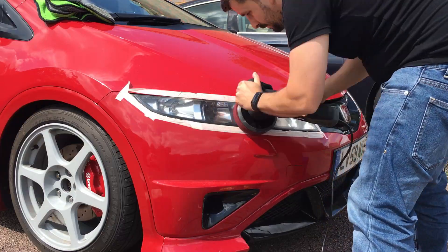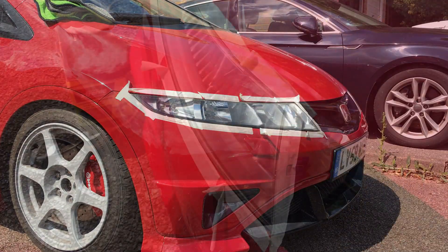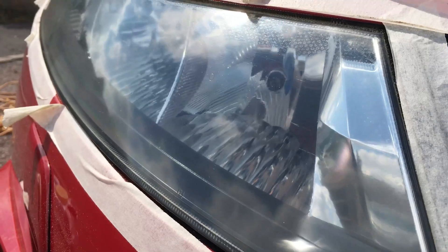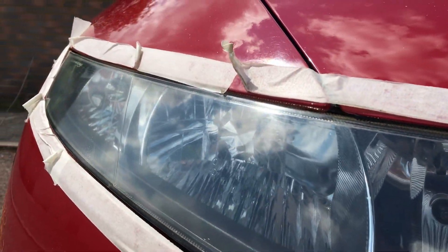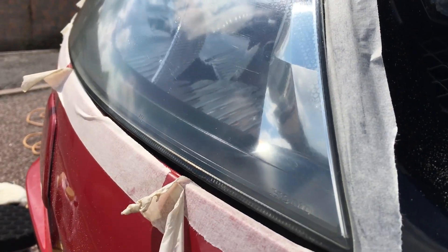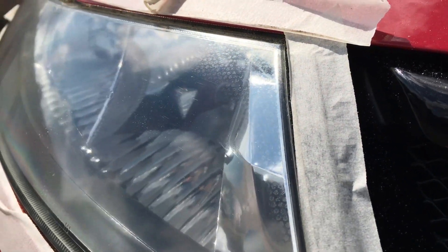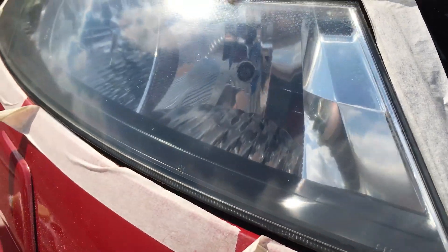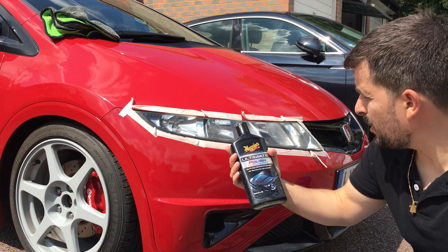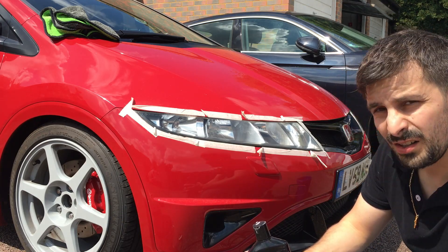This is how it looks after the polishing compound pass. I think I'm just gonna use the buffer pad to make it a bit better. In the edges it is still a bit hazy, so hopefully with the buffer pad that will help. So we're gonna use the Ultimate Polish now and see if we can get that extra glazy look.